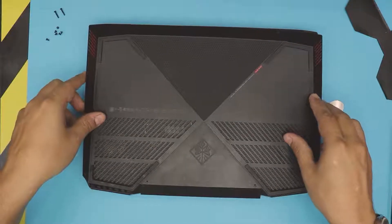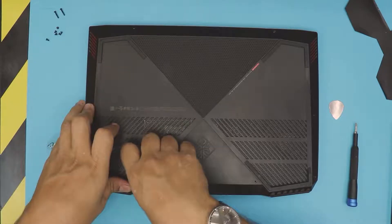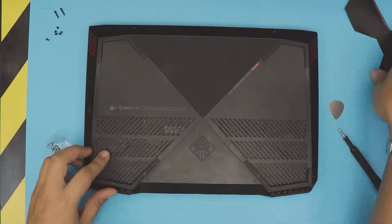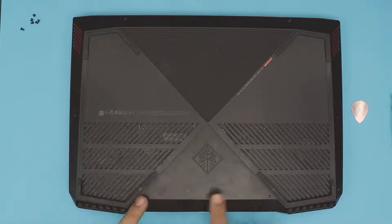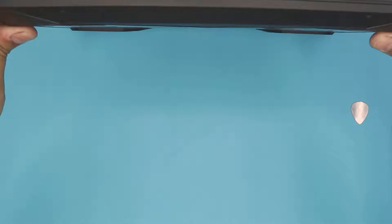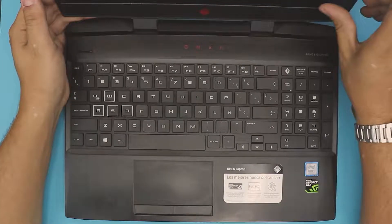For reassembly, grab the bottom cover, place it on top, and squeeze every corner — make sure you hear those clicks. Press the middle too, as there are hinges there. Don't forget to replace the plastic cover. Put the longest screws in by the back end, and all the small screws from the side to the front.